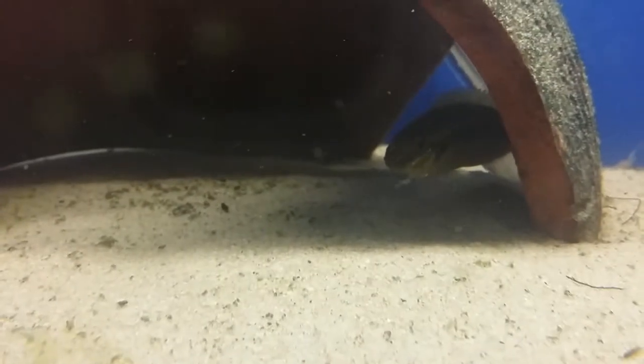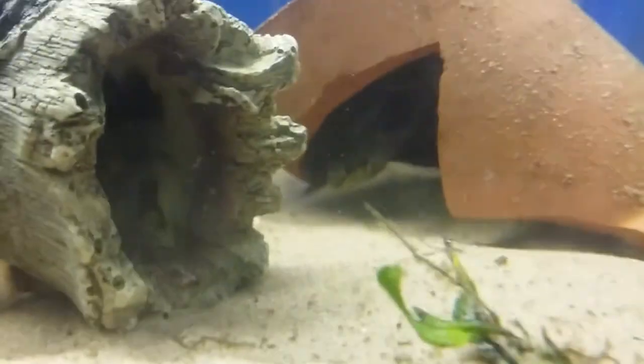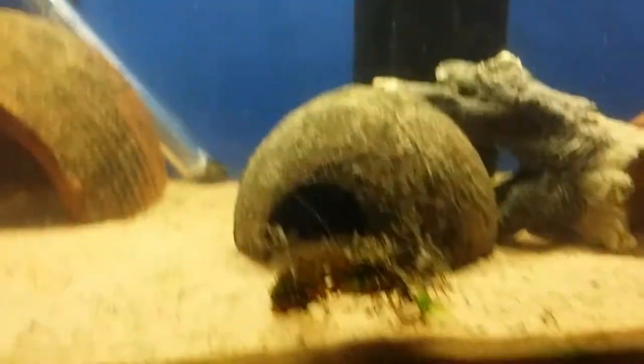I think they're called Pelvicachromis subocellatus — that's the other way around, subocellatus Pelvicachromis. That's the male there, there's a female there. There's four females in this tank — actually three females and a male.